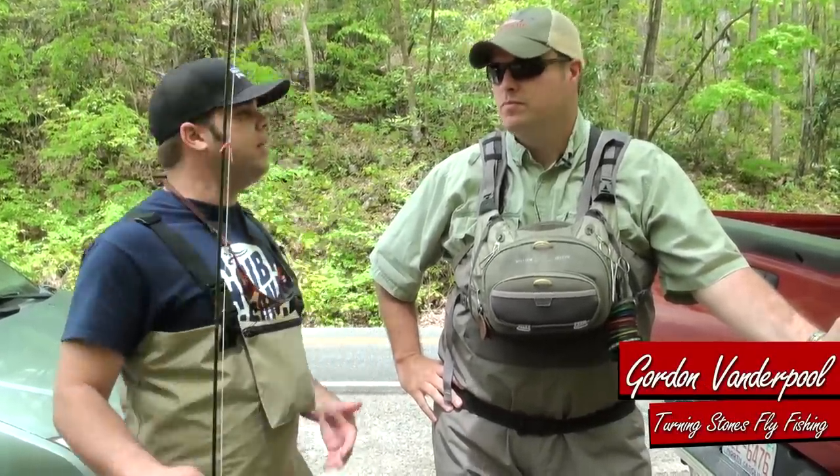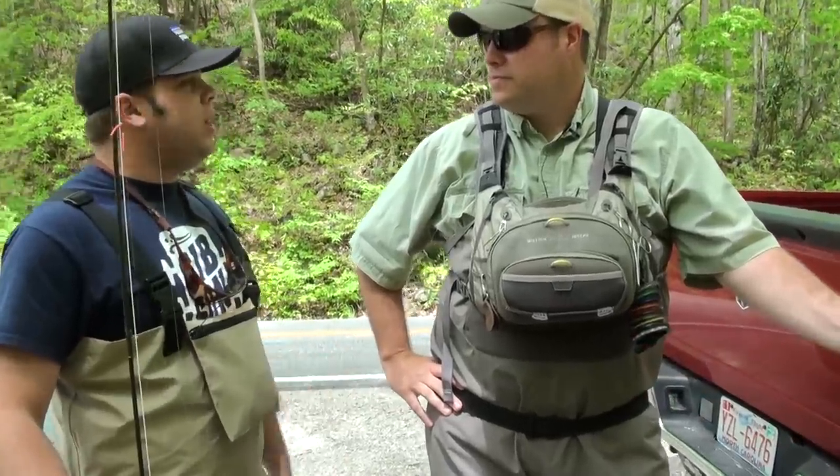Alright, Carolina Countdown. We are here with Gordon Vanderpool, awesome guy. We're doing a little fly fishing today. Gordon, let's start by just talking about the prep and what it takes before we even hit the water. Yeah, sure, no problem.